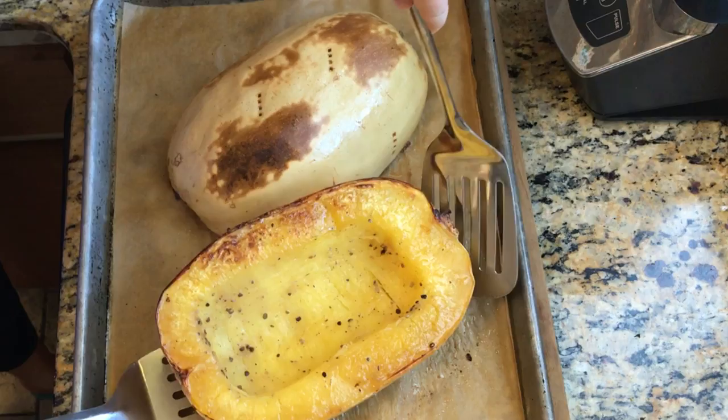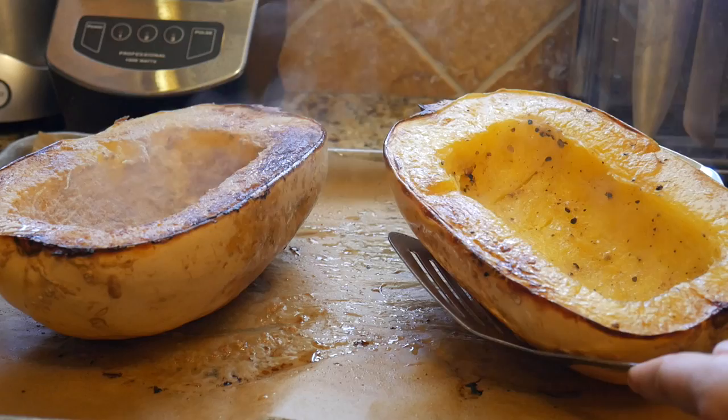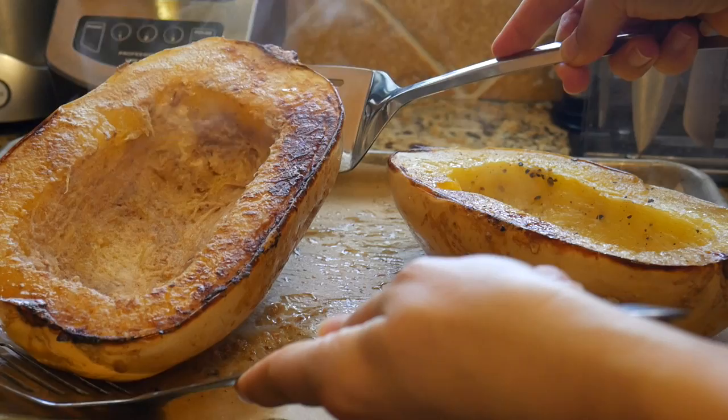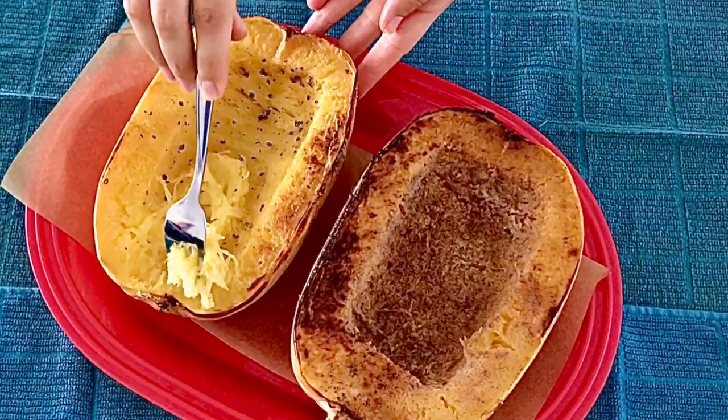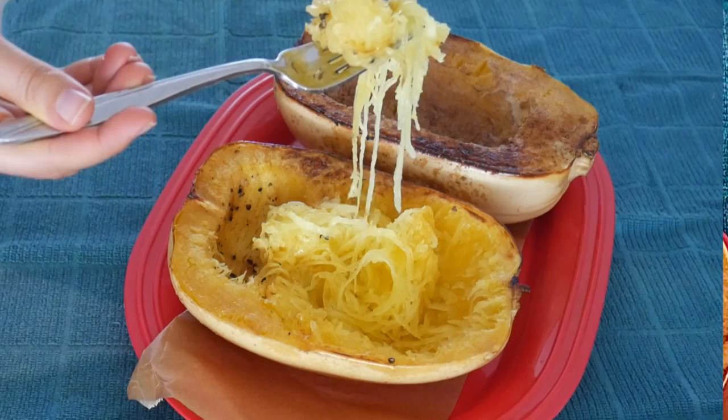We have our spaghetti squash ready — pretty easy, right! The first half can be used as a substitute for any spaghetti dish, and the second half, if you add a little sweetener like agave syrup, can be used as a dessert. You can also serve each version as a side dish to your main course, or as a great snack during your favorite movie. I hope you enjoyed this delicious recipe — let me know in the comments below!